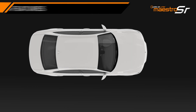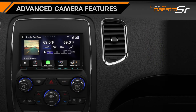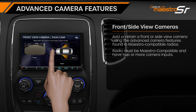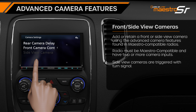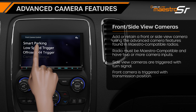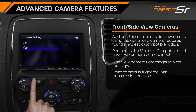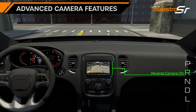If the vehicle is equipped with a front or side view camera, or you are adding an aftermarket front or side view camera, the Maestro SR can control them when using a Maestro compatible radio. Through our advanced camera settings, the side view cameras can be triggered from a turn signal, and the front camera through the transmission position. To learn more about the advanced camera features provided with the Maestro SR, watch our advanced camera video linked in the description.